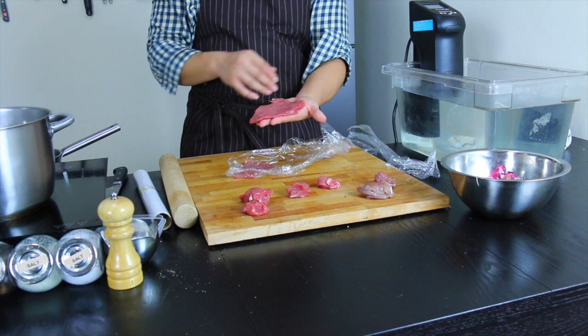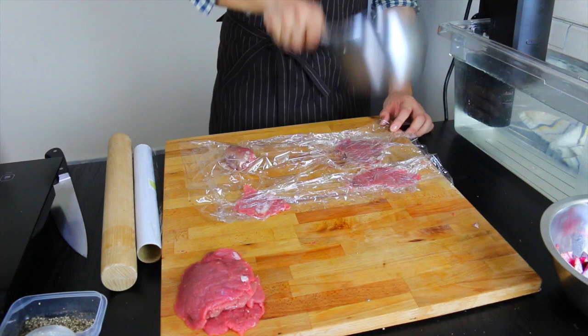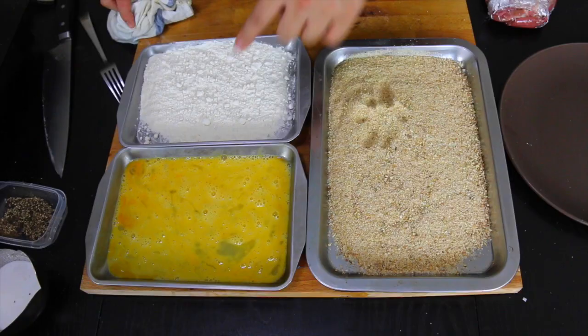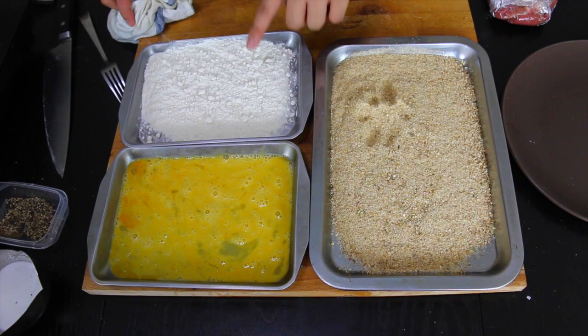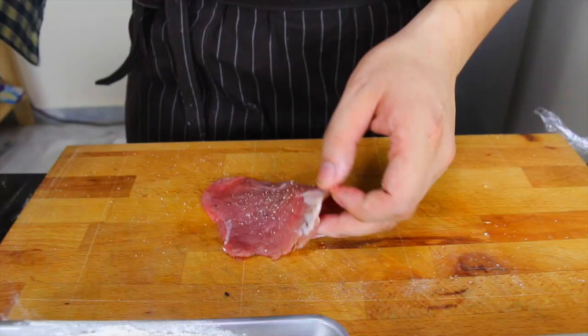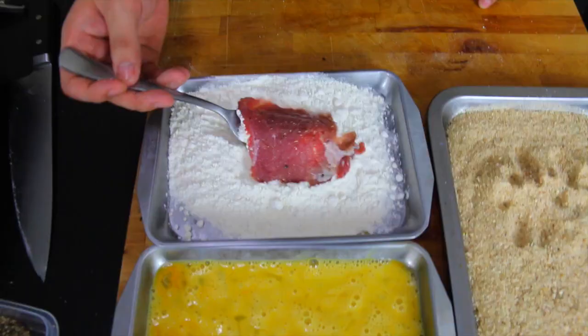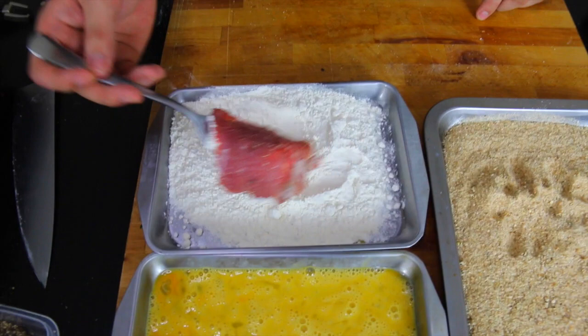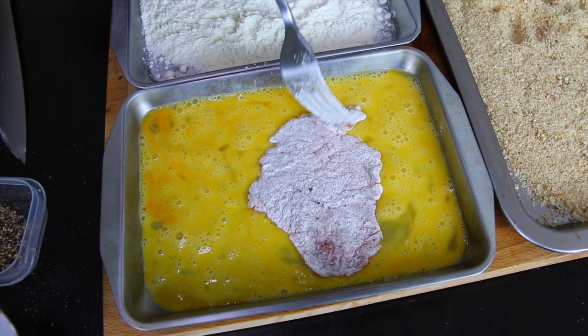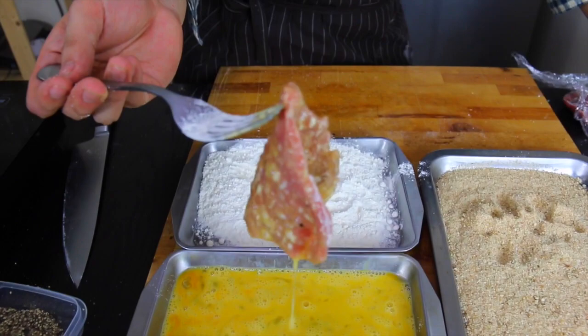It's not a traditional cut for schnitzel but it's all I have. We're going to make a little breading station. We have some all-purpose flour, some beaten egg, and lovely breadcrumbs. Take your veal, salt both sides, pepper, put it into the flour, knock off all excess flour, put it into the egg wash. Now use a fork, otherwise you're going to bread your fingers. And into the breadcrumbs.